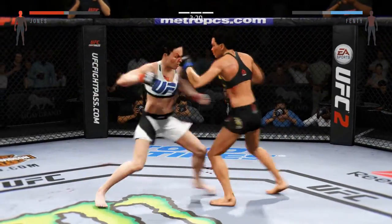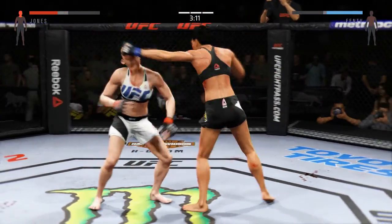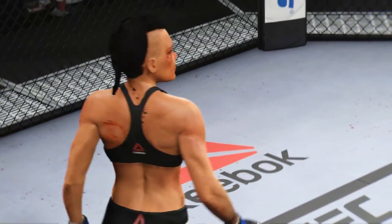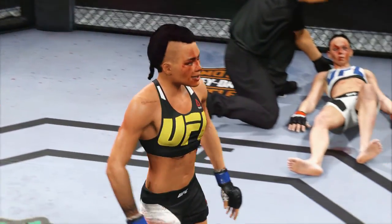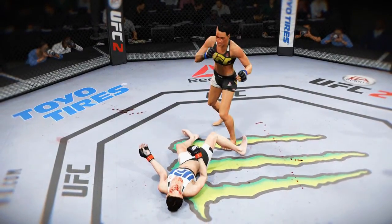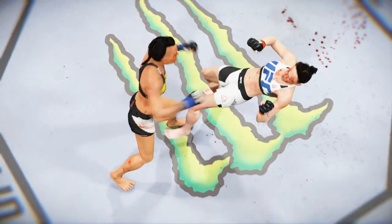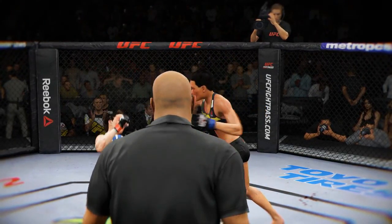Good block, straight counter. That eyebrow cut is getting really bad — they may stop this fight. Beautiful, accurate uppercut for the KO! Let's check out the action on our fight replay. Let's see it again — tremendous force. And that's a wrap. Here we see it one more time. Look at the timing in that shot. Bam! Lights out.